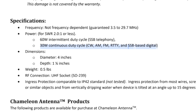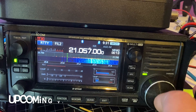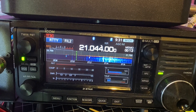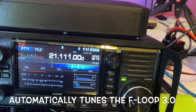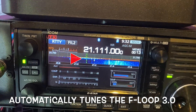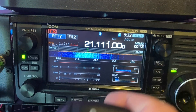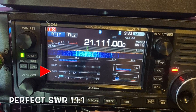So there you have it. If you're still watching, take the time to click the like button — it takes time to make these videos, and liking encourages me to make more. Stay tuned for a future video where I update the remote controller so it can actually automatically tune the loop. I will show you how it works. Until then, good luck on the bands — 73.